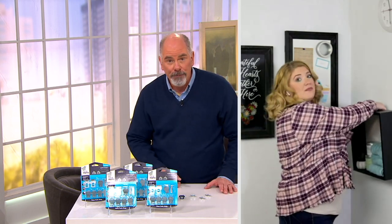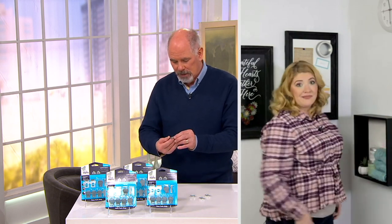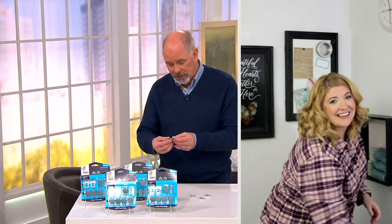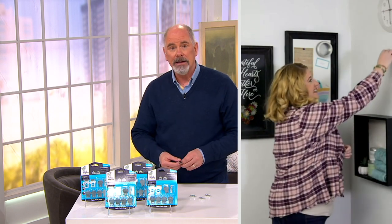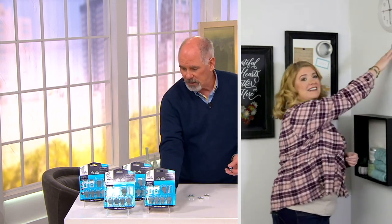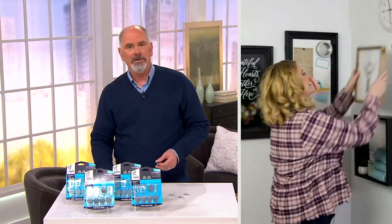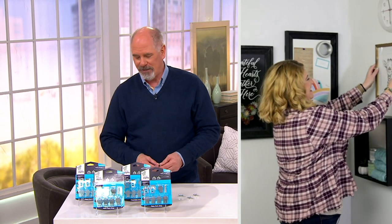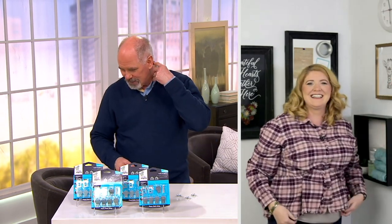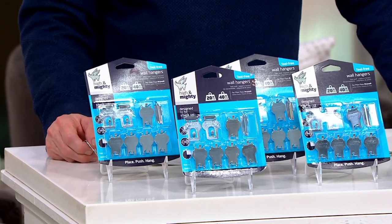If I put a regular nail into a wall, it's not going to hold twenty pounds — it's certainly not going to hold forty. So the engineering on this thing is absolutely brilliant. It's very unique, and I had never seen these at the hardware store. When you live in an old farmhouse, you're at the hardware store at least once a week trying to fix something. You place it, you push, you hang something up, and that's it. So much simpler.